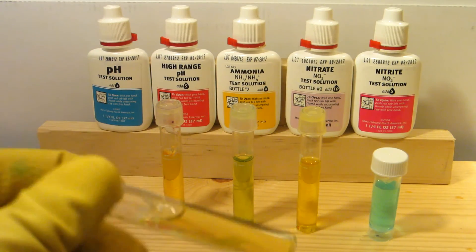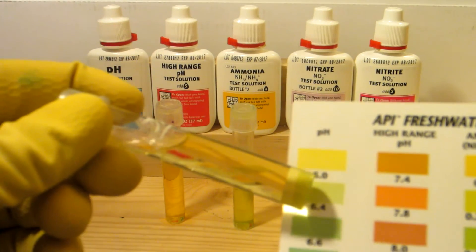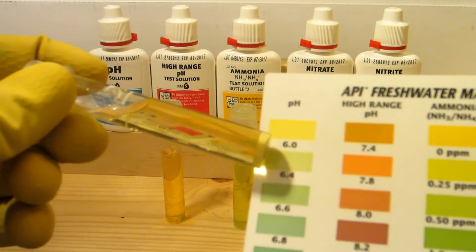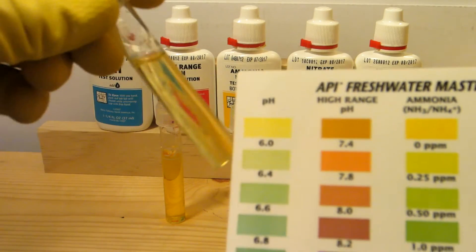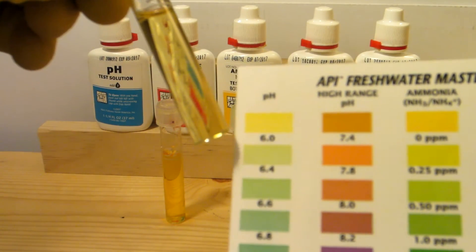Starting here on the left with pH. As you can see, it's all the way yellow — that's about 6.1, maybe even less.